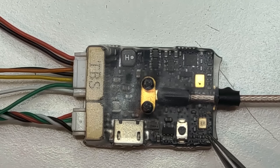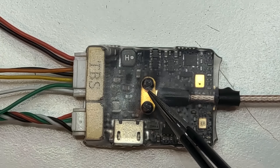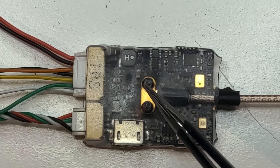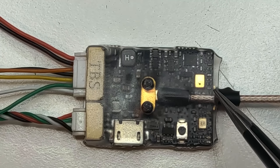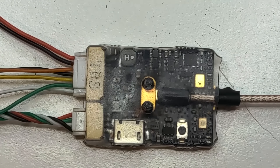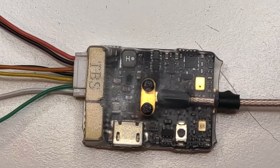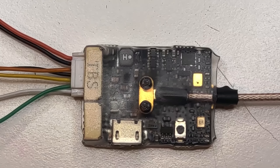Talking about the design, from what I've seen it's the same design found on previous Unify Pro HV 800mW versions, made a little bit smaller with a lot of added features. The biggest addition to this VTX is the OSD, which is made without using the MAX IC that everybody uses for generating OSD — TBS decided to use their own design, which you can find on the Core Pro lineup from TBS.